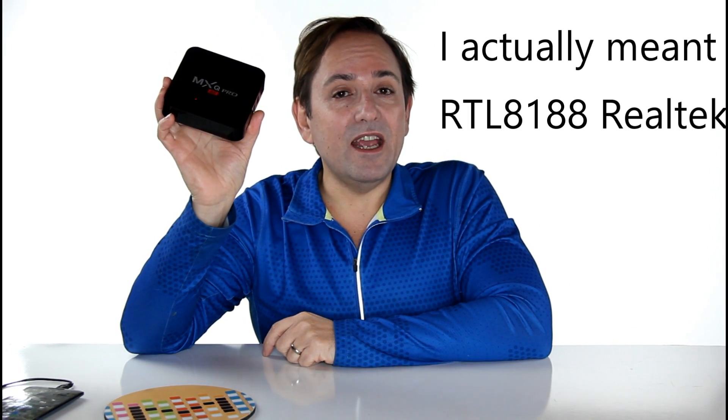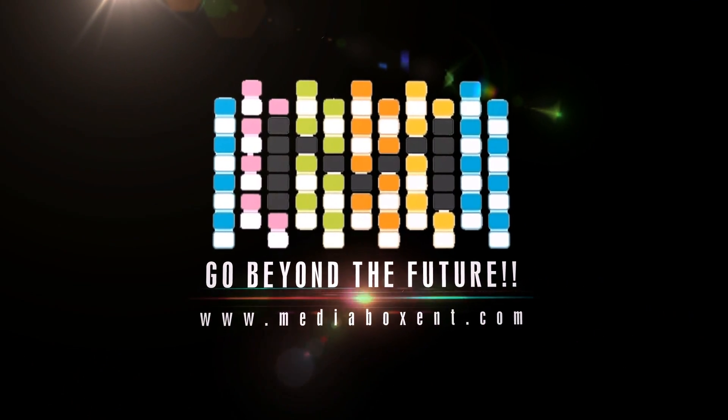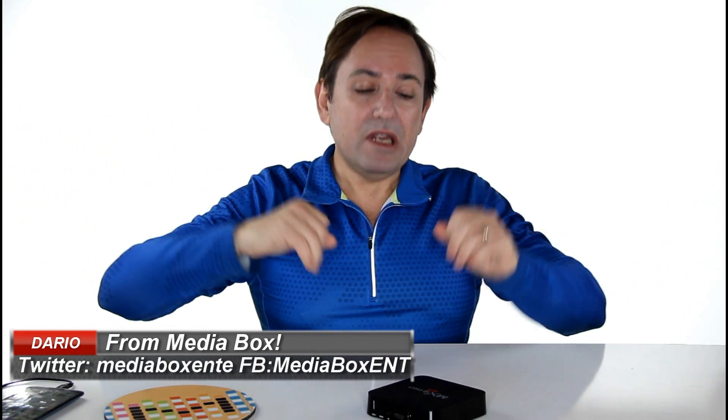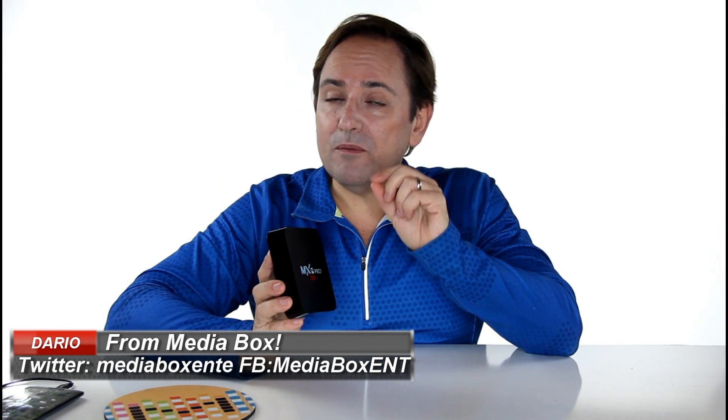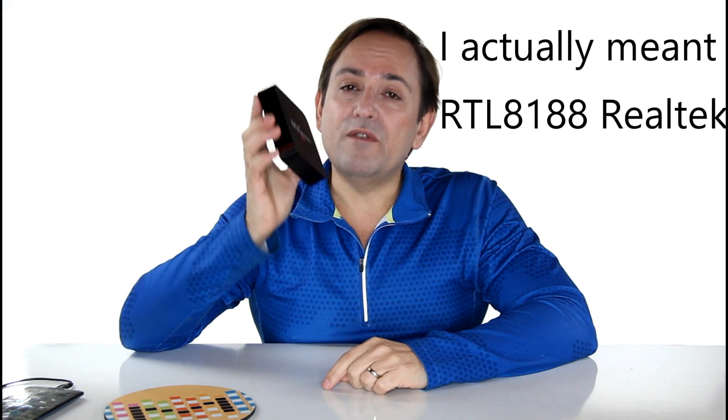In this video I'm going to show you how to unbrick your MSQ Pro 8088. Hi guys, this is David from Media Box. We're going to try to fix the problem with your video box — if your box is freezing, your menu is stuck, nothing happens, and if you have the 8088 chip for the Wi-Fi, I'm going to show you how to upgrade the box.